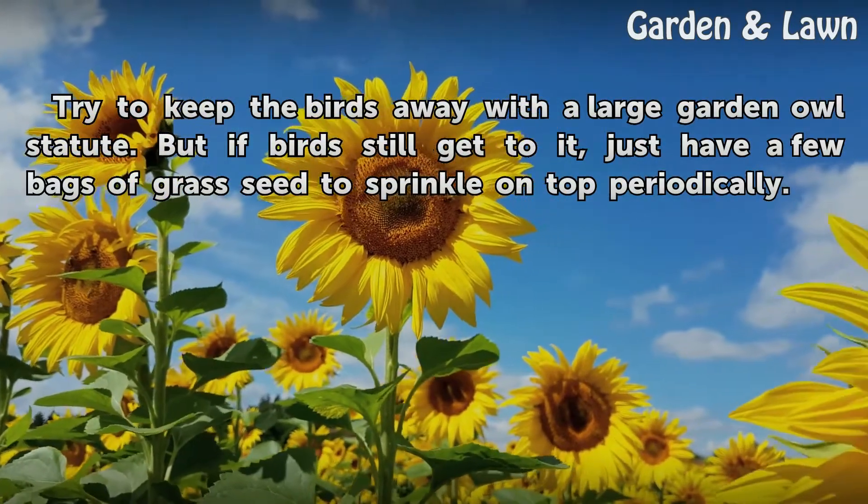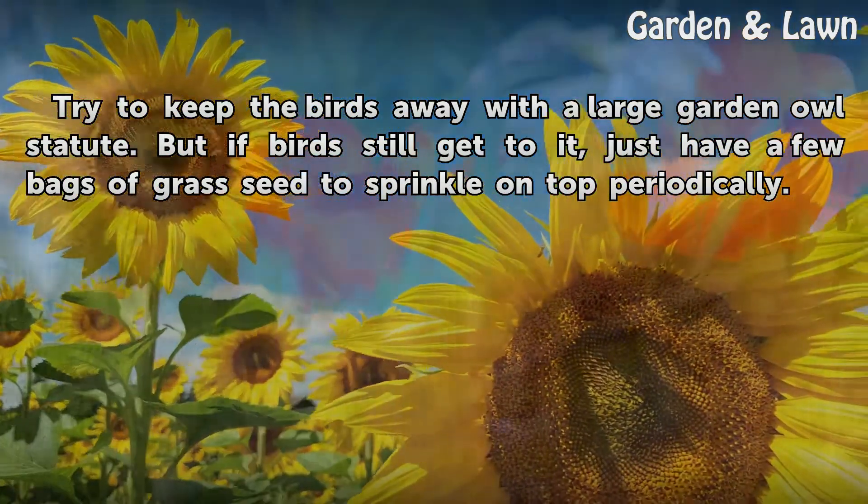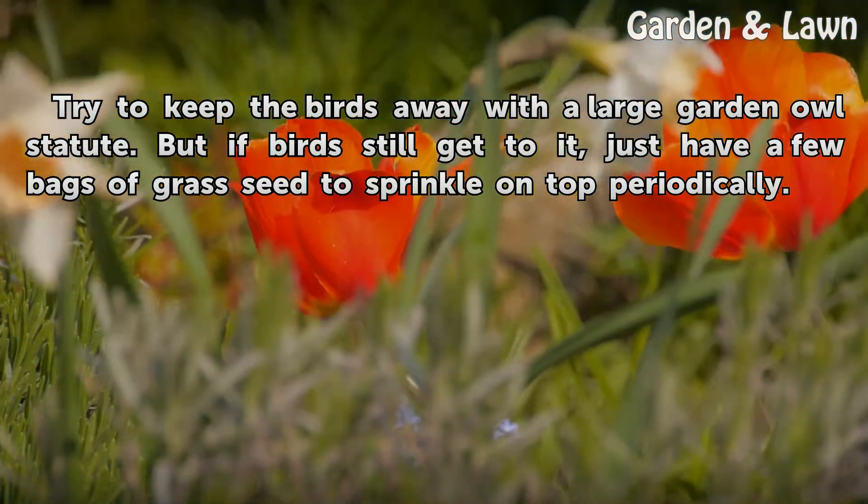Tips: try to keep the birds away with a large garden owl statue. But if birds still get to the seeds, just keep a few bags of grass seed to sprinkle on top periodically.